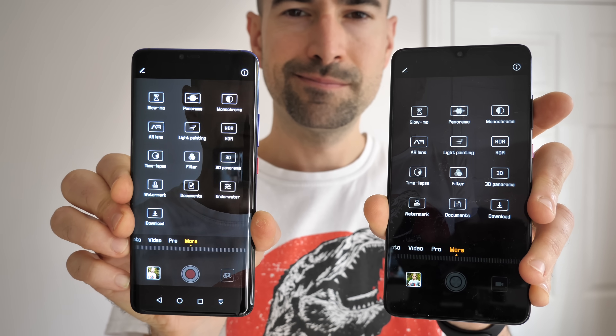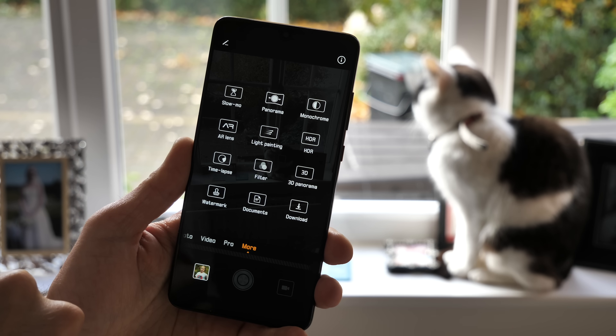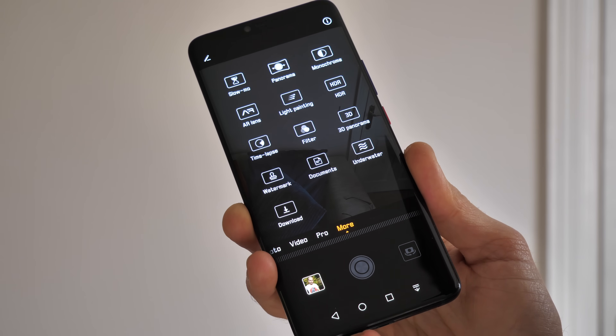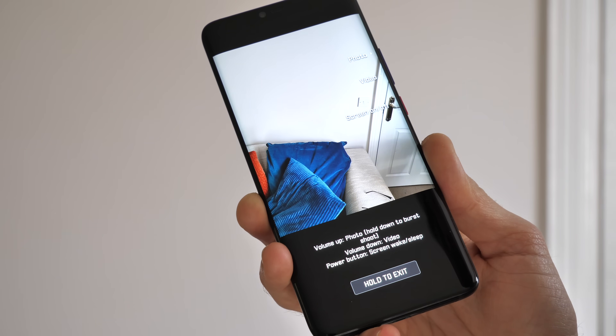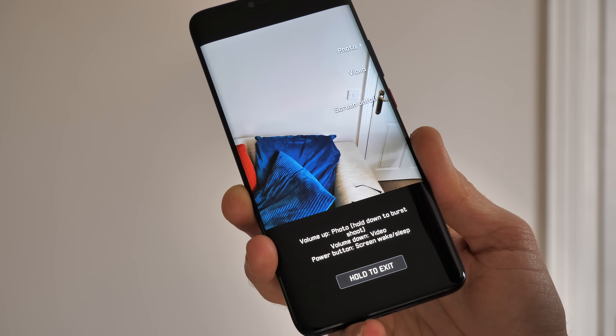Portrait mode is alive and well on both of these Huawei phones, and they once again produce very similar results. The only difference I really noticed was the lack of the stained glass effect in the studio lighting settings on the Mate 20 — not exactly a massive loss. All of the other camera features are basically the same on these phones too. The only bonus feature on the Mate 20 Pro that you won't find on the standard Mate 20 is the underwater mode, because the phone boasts full IP68 water and dust resistance while the standard Mate 20 is more basic with an IP53 rating.